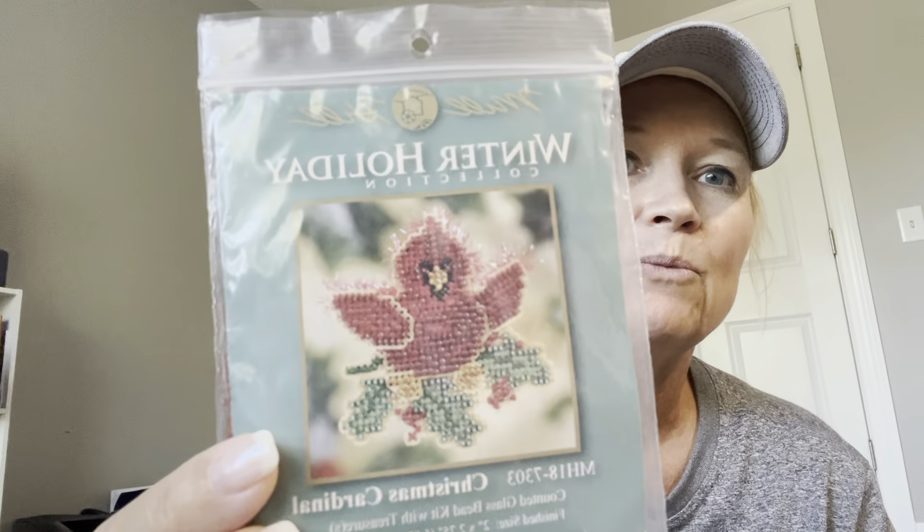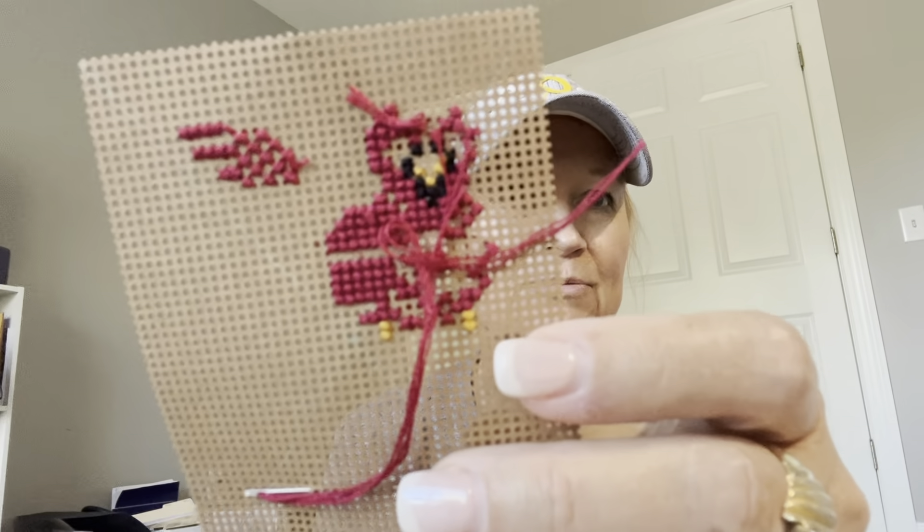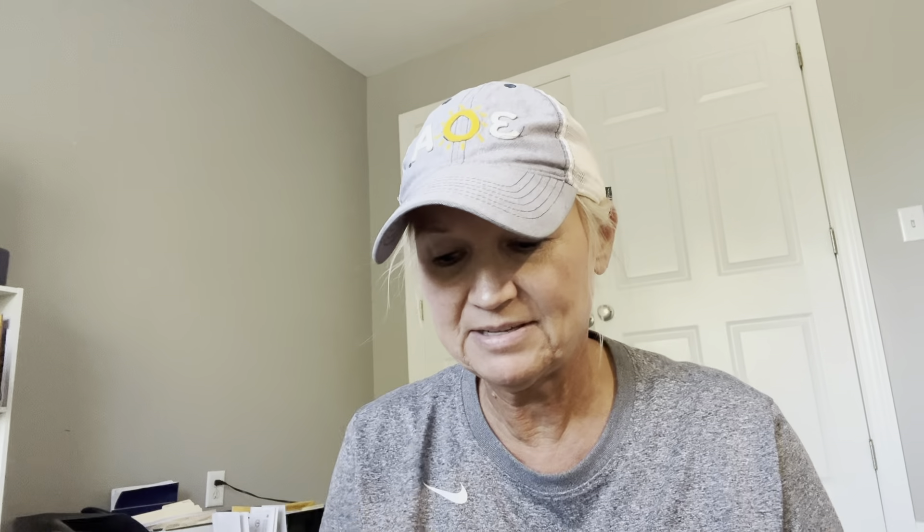And here's another one in this same bag — so there are two in it. This is Winter Holiday, it's called Christmas Cardinal. It's like a little ornament — counted glass beads with treasures. That's what I've done so far, and I am going to keep this one because I'm working on ornaments. It's a keep!